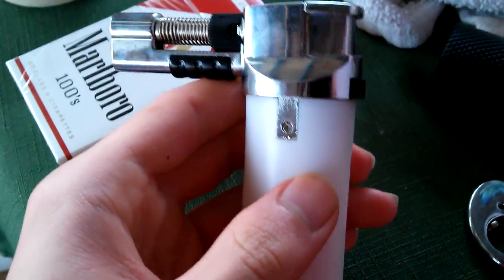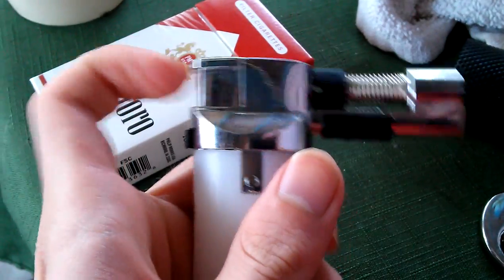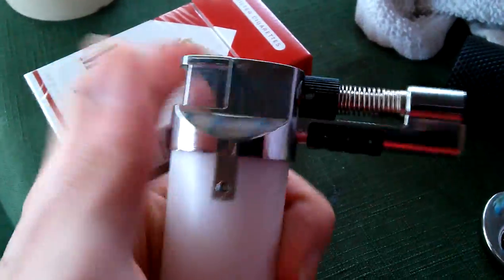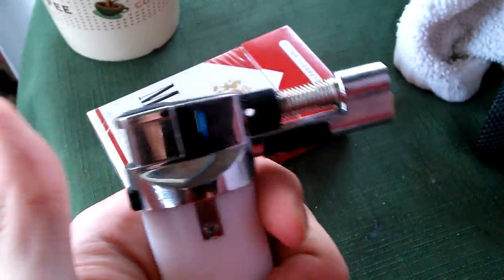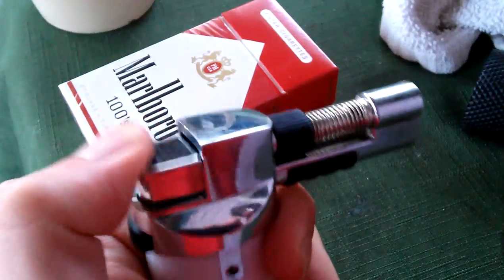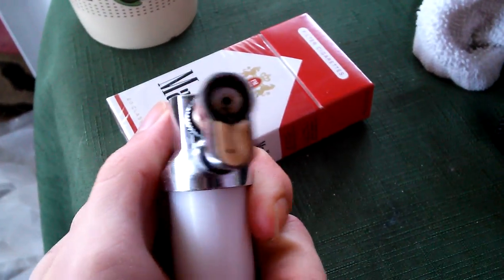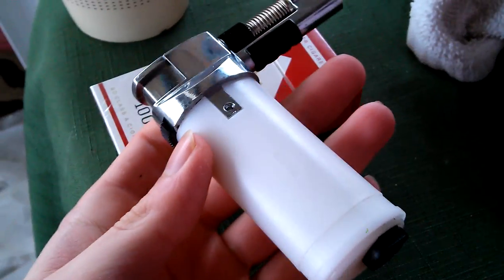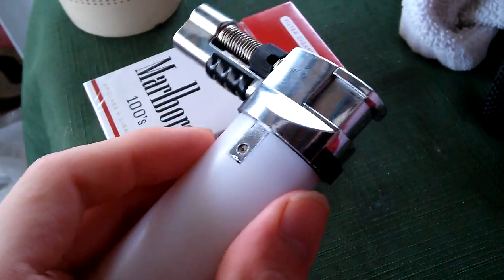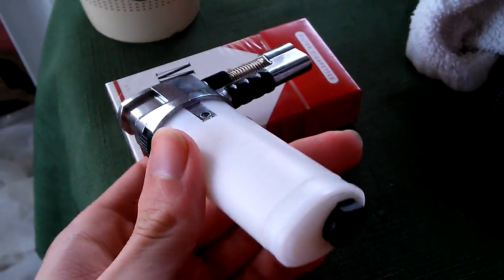I have plenty of those, and I just figured out how to get the torch apart, so I started taking it apart and I'm going to try to replace the igniter clicker so I can actually use it again. It still works as-is if you ignite it externally, but I want my clicker. I love this torch — it's the only problem I've ever had with it so far. I'm going to get to it and see if I can repair this thing, and then have a second video demoing it with it working again.